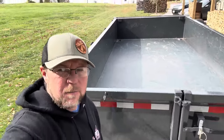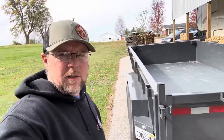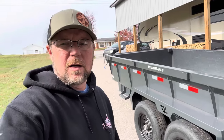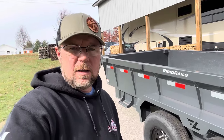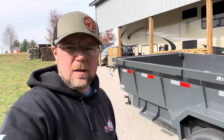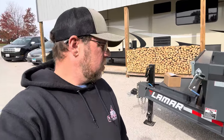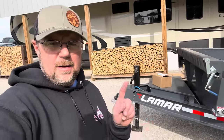Evan and I were just adding it up earlier — I've hauled at least 80 plus tons of rock in this trailer, as well as all the firewood you see here in the wood yard. Very pleased. There is one thing in this box right here that's going to make me like it even more, and that's what we're going to get to.